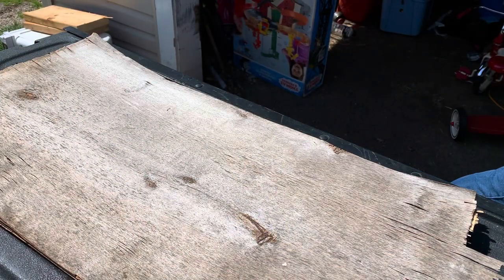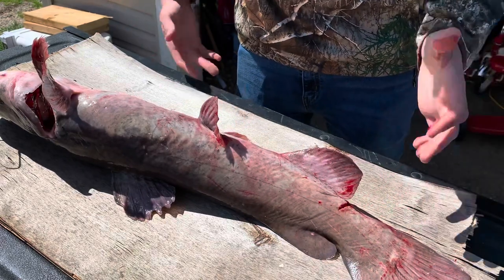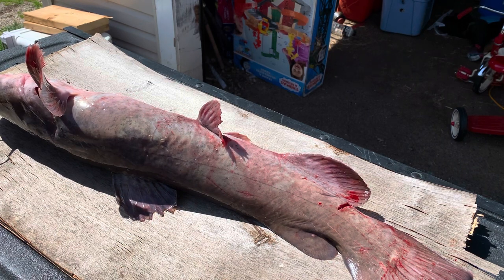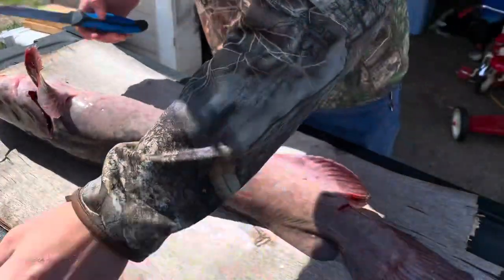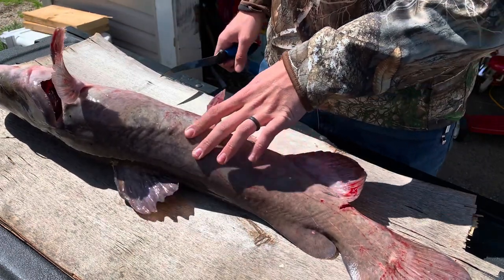Nothing big — no fish at all today besides that one little bluegill that Britney caught. We're going to get her a chest cam so next time she's out on the water she has it. But we're heading over now to video I shot earlier this year back in the spring, where I clean a flathead that we caught. This is how to clean a flathead — getting all the belly meat and everything. He's been in a cooler for five or six hours with no water, just sitting on ice, and this guy is still alive — that shows you how relentless catfish are.